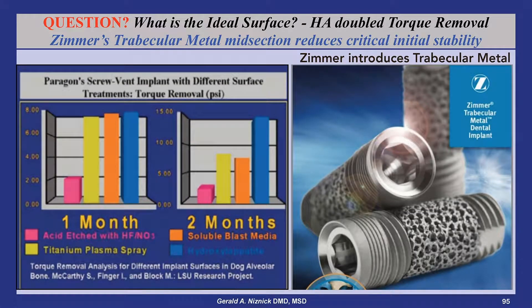These studies from the late 1980s, comparing all four surfaces used by Corvent, show that by two months, HA-coated screw vent implants doubled the attachment strength as measured by torque removal.